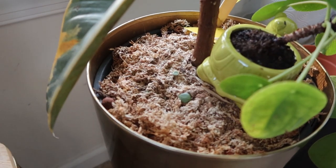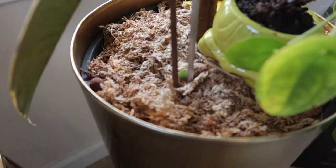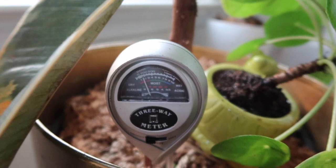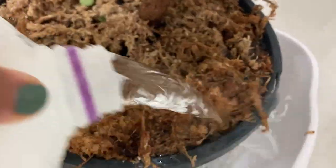When it comes to my larger plants, I still rely on a moisture meter to tell me if they need watering. For this Ficus Elastica, it's on dry, so it needs watering.